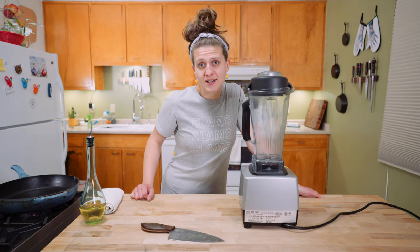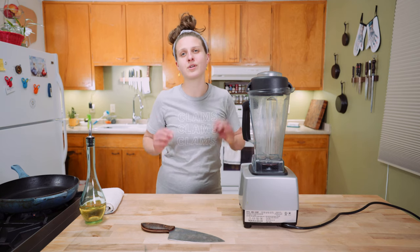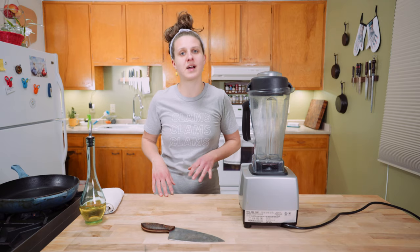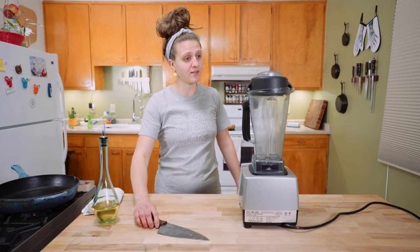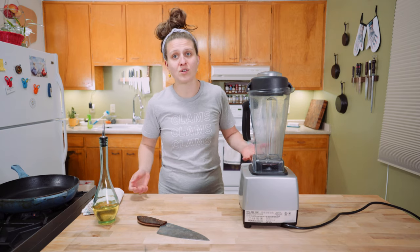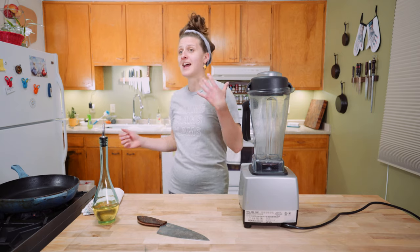While your pandemic potatoes are baking, get out your blender, then go to your fridge and pull out whatever wilty green herbs you bought in a fit of panic at the grocery store — we're gonna make a sauce. You're gonna need some oil, you might need a knife, and definitely a blender, food processor, mortar and pestle, or in the absence of that, maybe a bowl and the bottom of a jar.